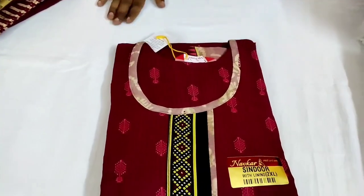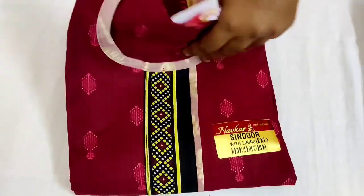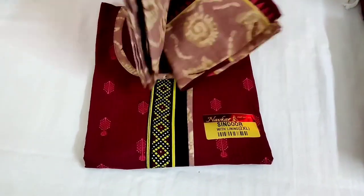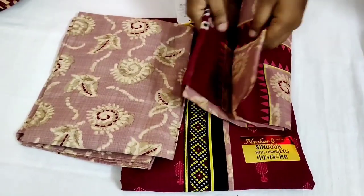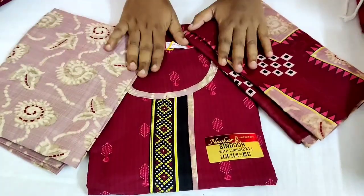We will see — this is a total of 4-5 pieces with shipping. Next is maroon color. This is a pink color. This is a very cool color.